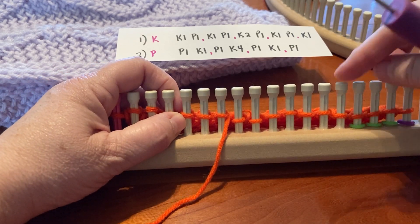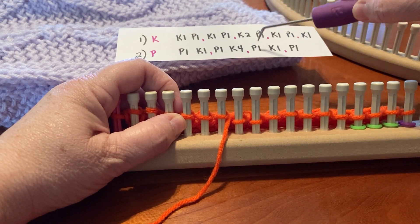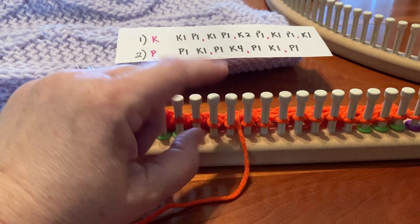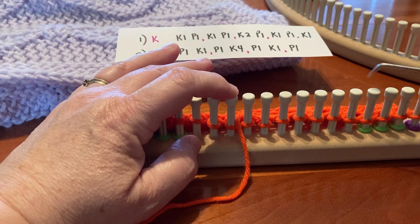And you can count — one, two, three, four, five, six, seven; one, two, three, four, five, six, seven — so you know you're here. Also, a good tip is if I have to walk away from it, I'll put a stitch marker here, and that also tells me which way I'm going and what stitch I'm on.